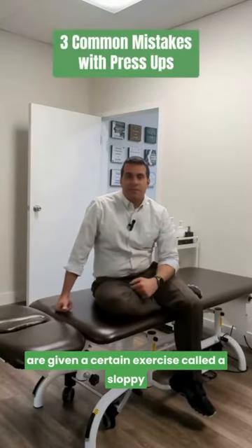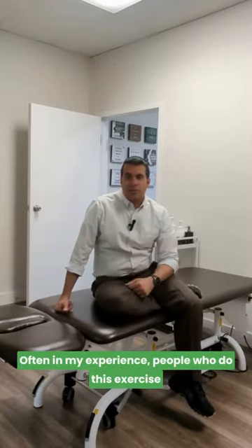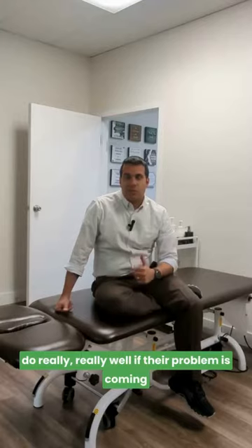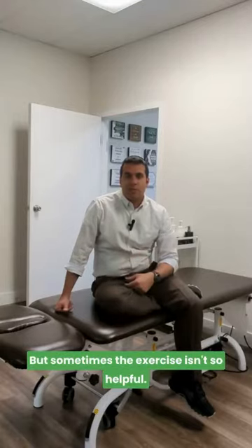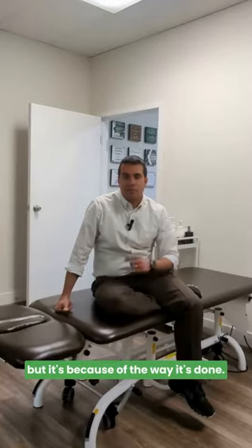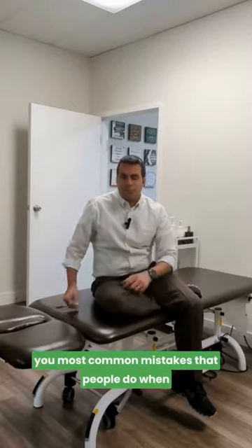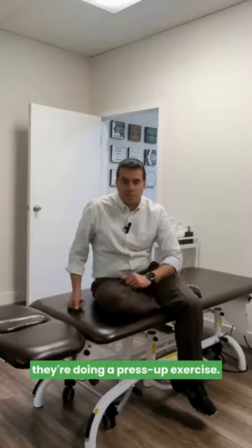A lot of times people with back pain are given an exercise called a sloppy push-up or press-up exercise. Often, people who do this exercise do really well if their problem is coming from a herniated disc or disc bulge. But sometimes the exercise isn't helpful — not because of the exercise itself, but because of the way it's done. I'm Alan Ishmoli at Premier Spartan Sport Rehabilitation and Wellness, and I'm going to show you the most common mistakes people make when doing a press-up exercise.